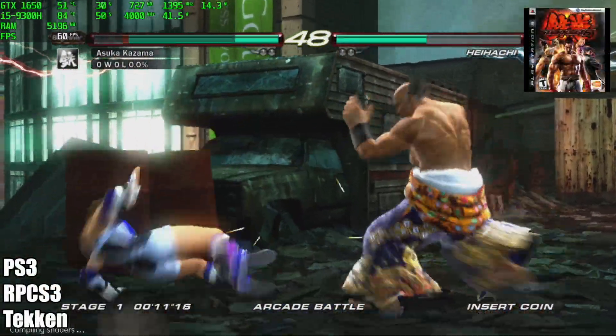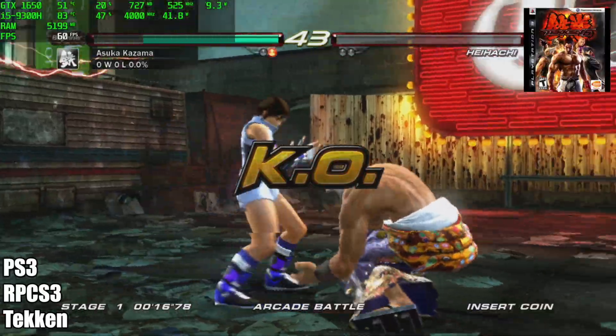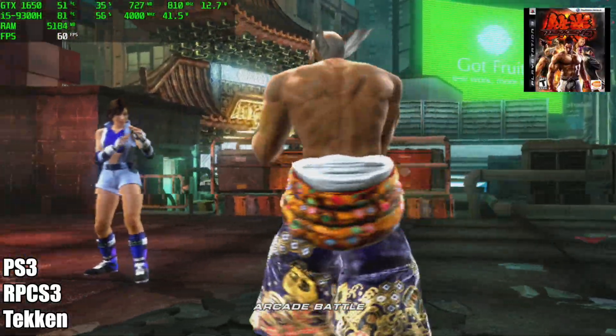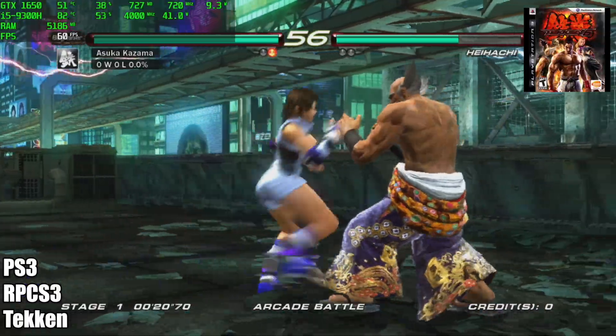I also went through and tested a few PS3 games using RPCS3. Here we have Tekken 6, and as you can see it looks great, running just fine at 60 FPS. Now there are some PS3 games that will probably struggle on this system, but I did test one of the harder ones — Skate 3 — and while it's not perfect, it's really really close.